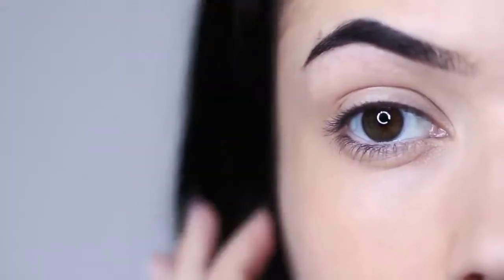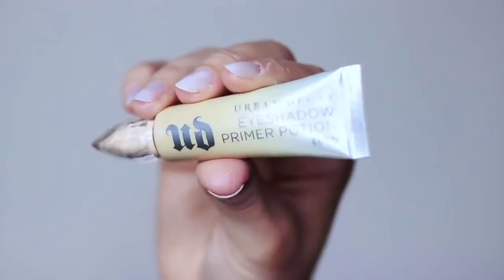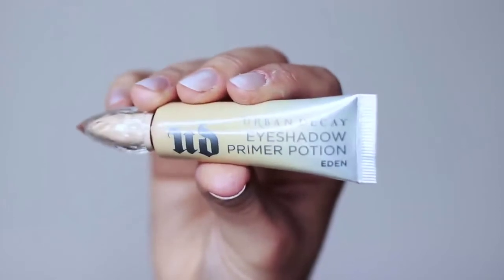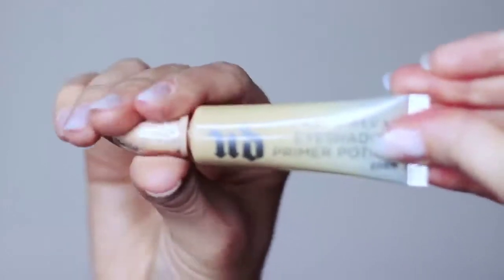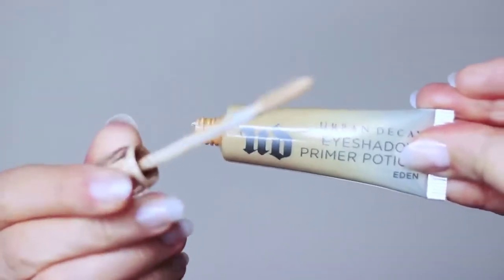So as with every look that we create, we always want to start off with a clean base, and to do that you want to use a primer. You can either mix your primer with your concealer or you can use a tinted primer. This one by Urban Decay — it's a classic, one of my absolute favorites, my kind of go-to.